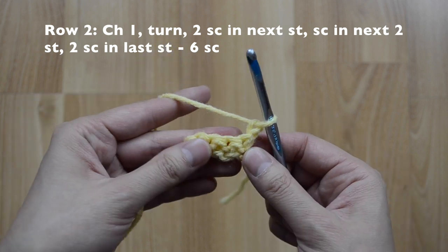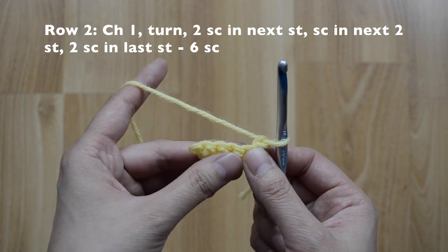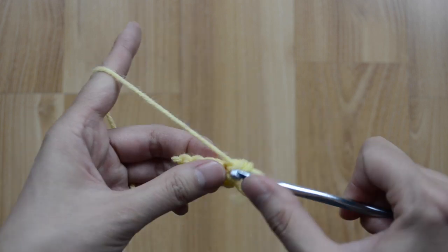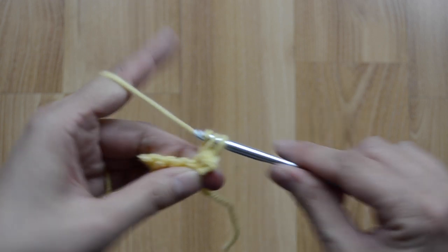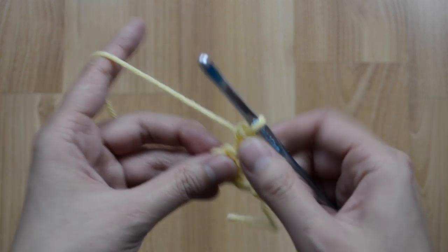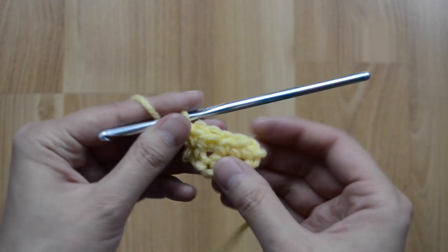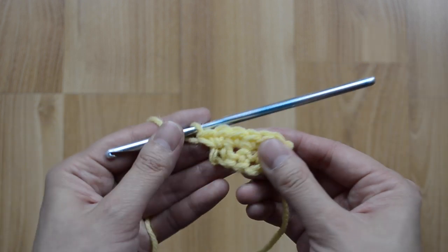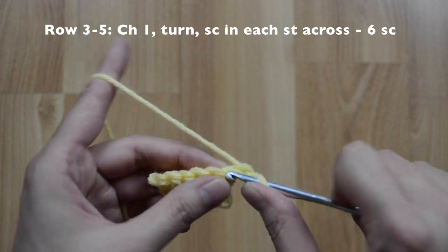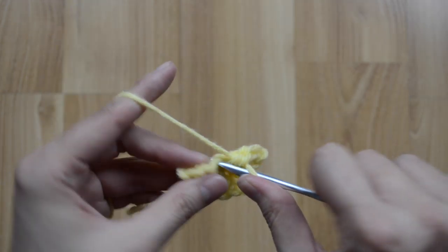Chain one and turn. For row two, you're just going to increase at the beginning and increase at the end, so you will have six single crochet stitches. Two here, then one and two, then just one here and one here, then an increase at the end — one and two. At the end you should have six single crochet stitches. Chain one and turn. For the next three rows, we are going to stay at six single crochet stitches — just single crochet stitch across.